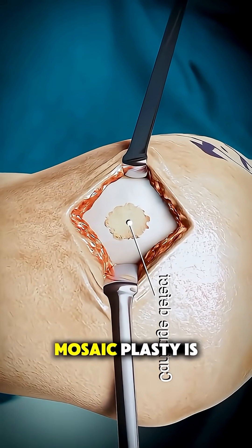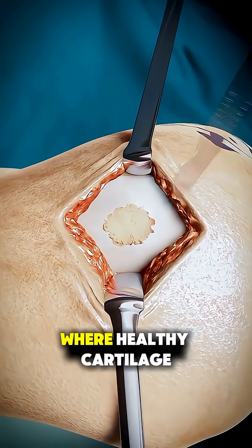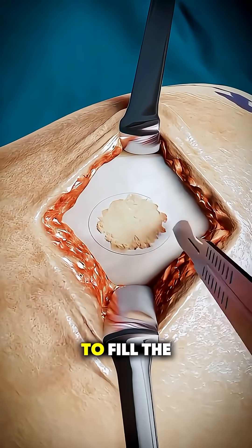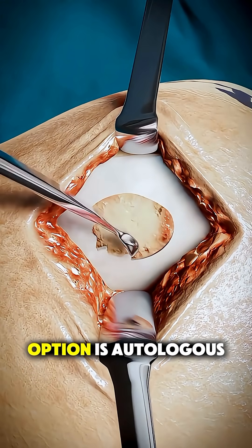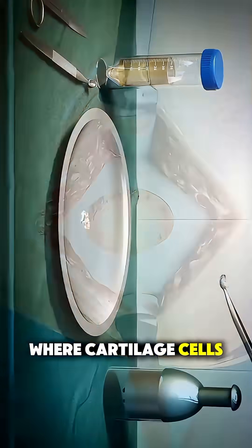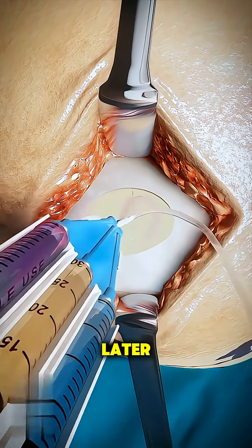In some cases, mosaicplasty is performed, where healthy cartilage plugs are transplanted from another part of the joint to fill the defect. A more advanced option is autologous chondrocyte implantation, where cartilage cells are harvested, grown in a lab, and re-implanted later.